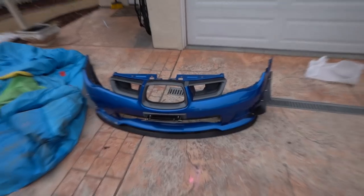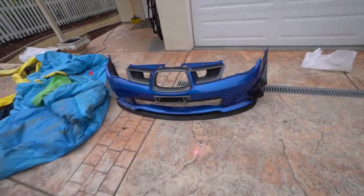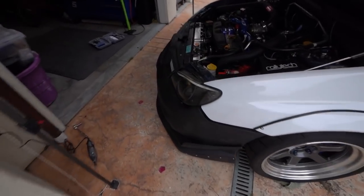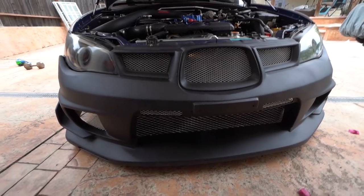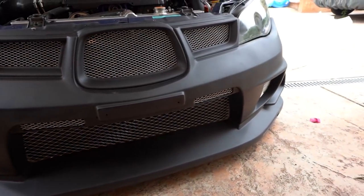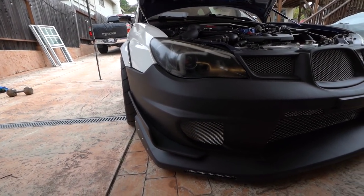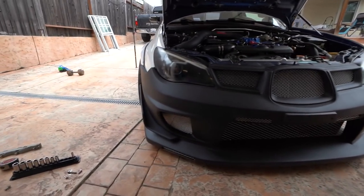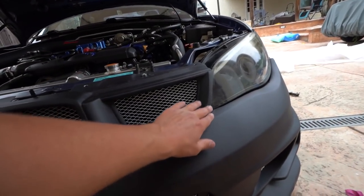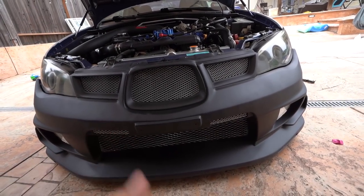Here is the OEM front bumper — blown out, scratches everywhere — and here is the new one, the VIS, or you could say Voltex-style front bumper. As you can see it almost looks exactly like the Voltex one. I just wasn't down to pay over a grand for a bumper, so this one is obviously a little bit cheaper. I am going to have to shave a little around the headlight area with the Dremel just to make sure everything's fitting good, and once it fits good then I'll get to wrap it.